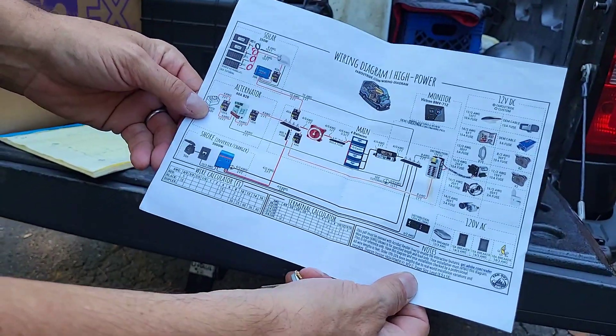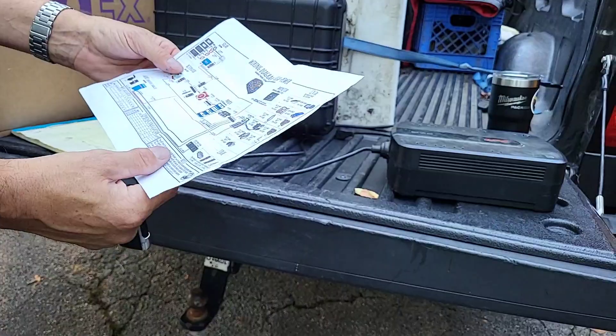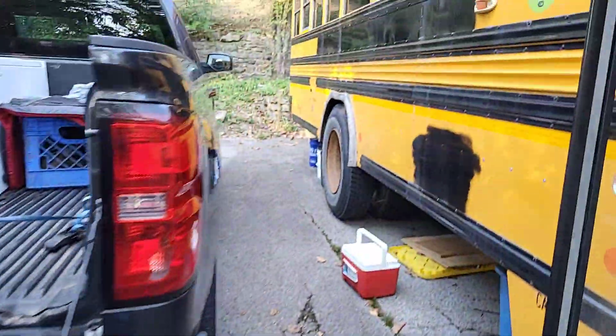It's just for a sprinter van, but it's got the same layout concepts. I can look at that and see how we compare, then bring all this stuff in.